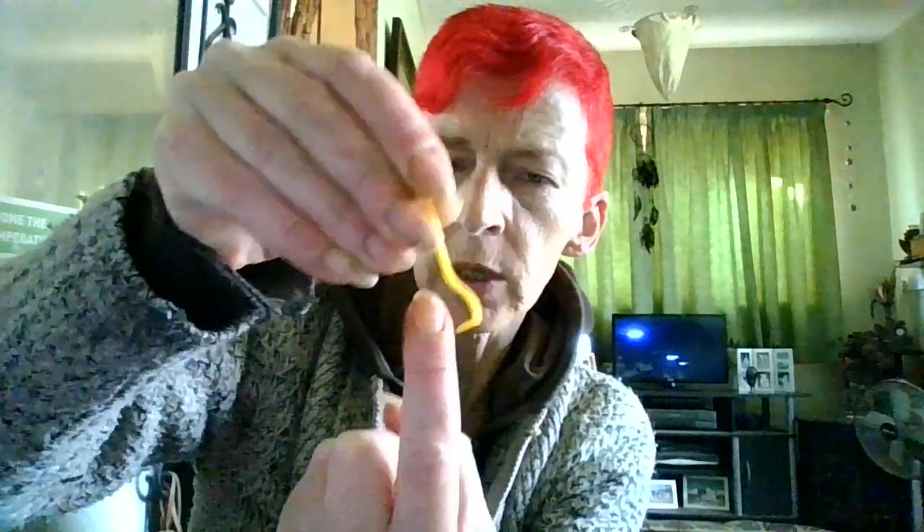You put it round, you go into the skin. You push down and you twist and then up. So you put it round the head of the tick, push down into the skin, push down, twist, up.